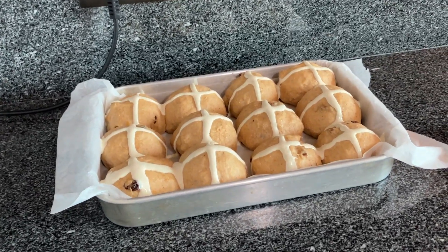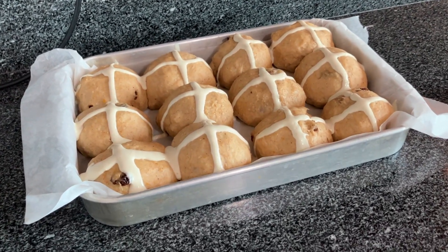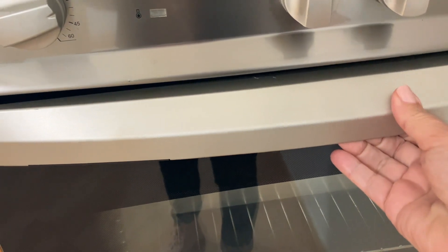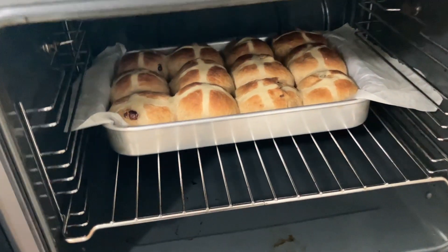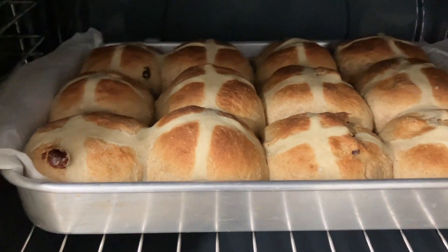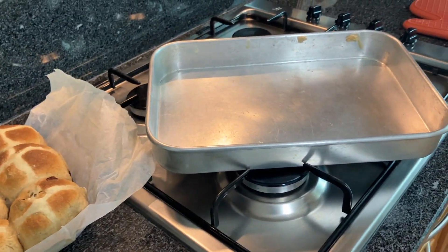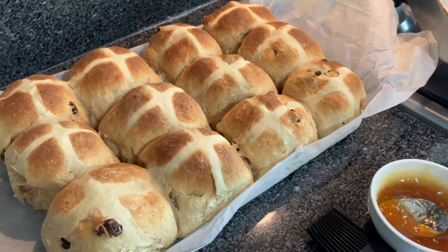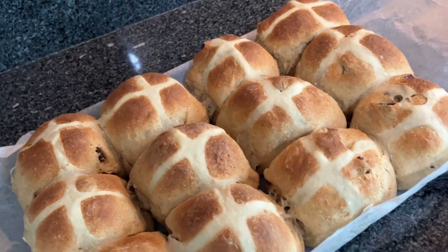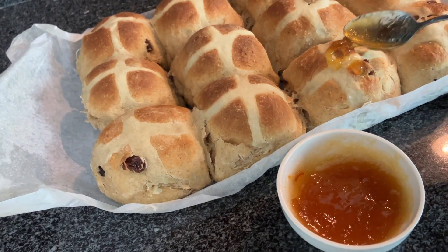I think our oven is preheated — let me just double check. Yep, it's 375, so it's ready to go. I'm going to place the buns in the oven. We'll bake them for about 20 minutes or so. Looking good! That's 20 minutes. I've just taken them out of the pan — they're sitting on the counter. The next step is to put our orange glaze — it's actually orange marmalade with just a little bit of water. We want to put this on while the buns are still hot.